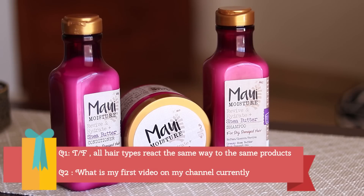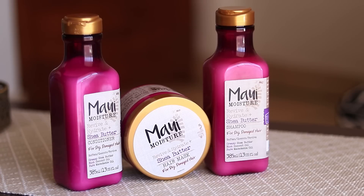The second question is: what is my first upload on my channel? Leave your answers in the comments and include your Instagram handle. Make sure you're subscribed and following me on Instagram so I can DM you if you're the winner. Thanks for watching, bye!